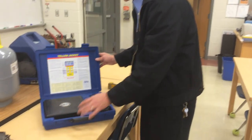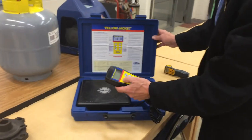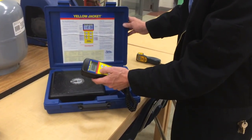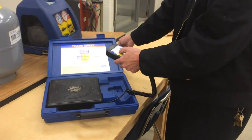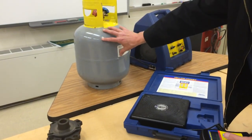What we have here is a Yellow Jacket digital scale. We can use this to figure out how much refrigerant we have in the tank. We have to actually weigh the refrigerant when we're recovering, especially on systems with large amounts of refrigerant, because we do not want to exceed 80% of the tank capacity.